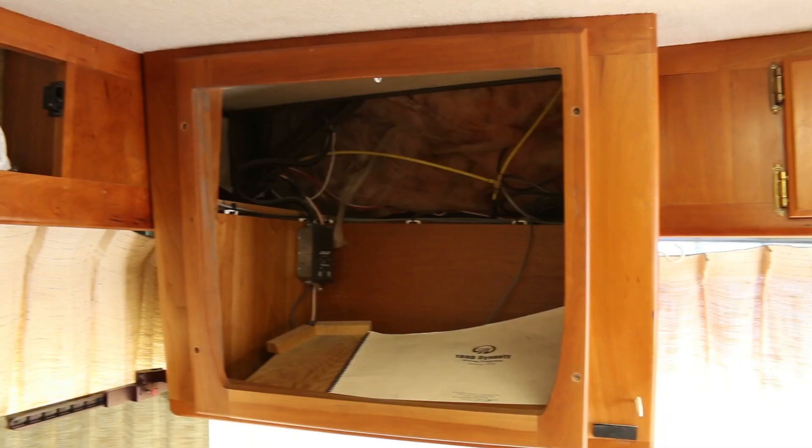This week's project is going to be making cabinet doors that match our current cabinets to go over the two TV holes that are in our motorhome.